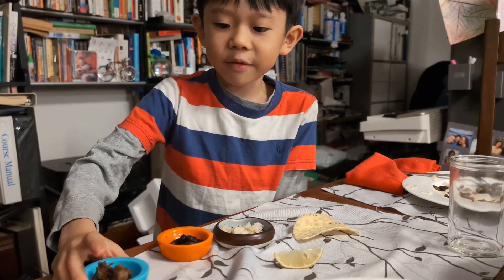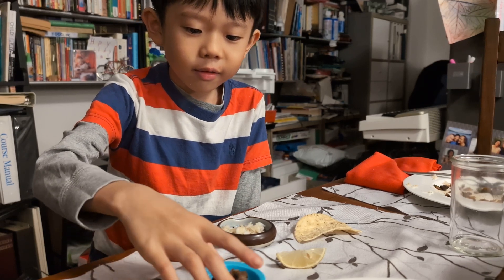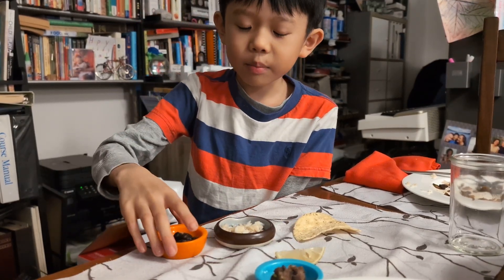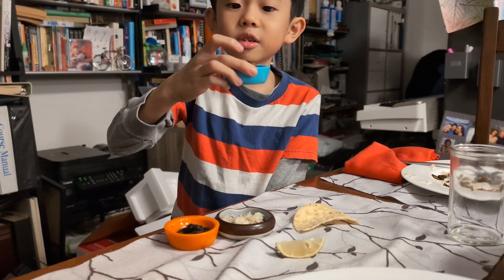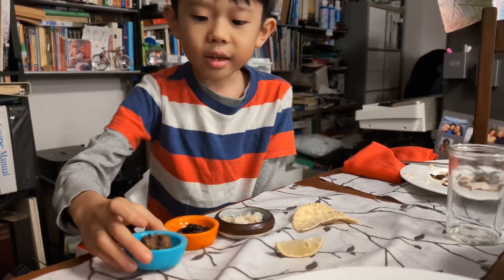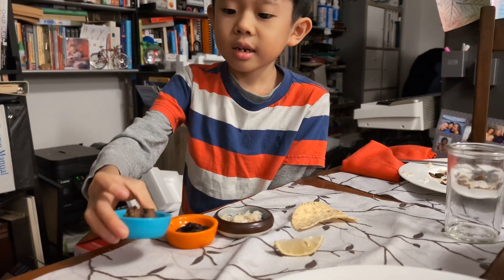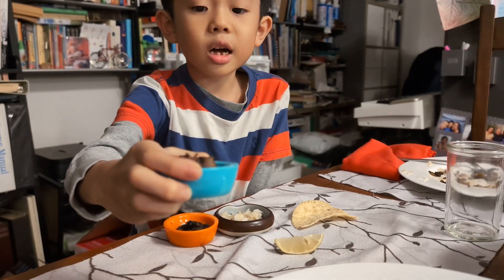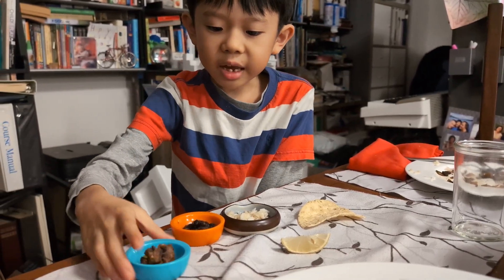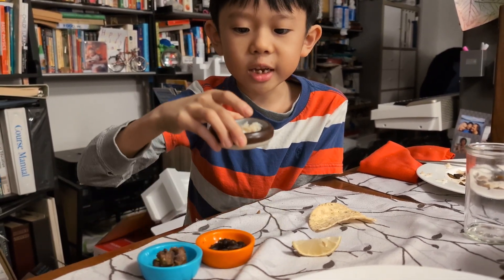We're making the second fish tostada. As you've seen in my first video, we made something different. And today we will be including steak. You will need this cup of steak, this cup of beans, and this cup of rice.